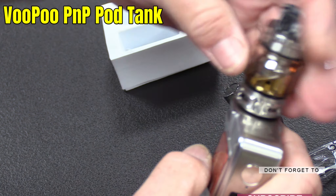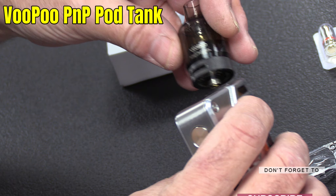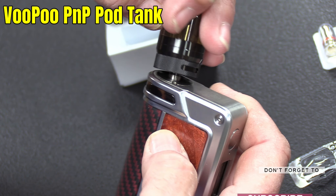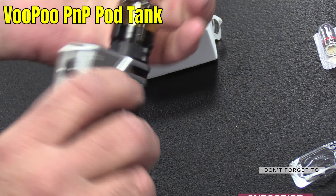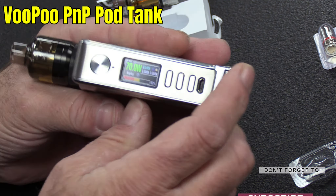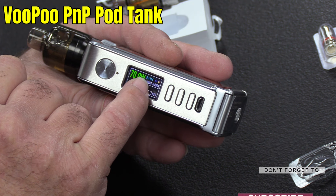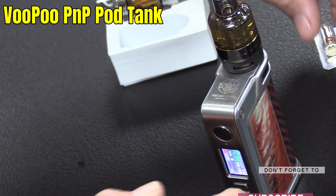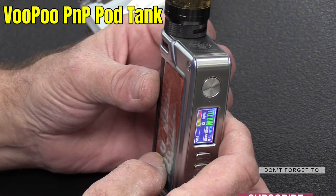I'm just going to pulse it to see what it's reading. Can you see that? It's read it already — 0.145 ohms is what it's reading. So that's pretty good, isn't it? Fairly accurate. There's not much else I can show you about the tank — it is what it is. That's how it looks on this trusted device of mine.